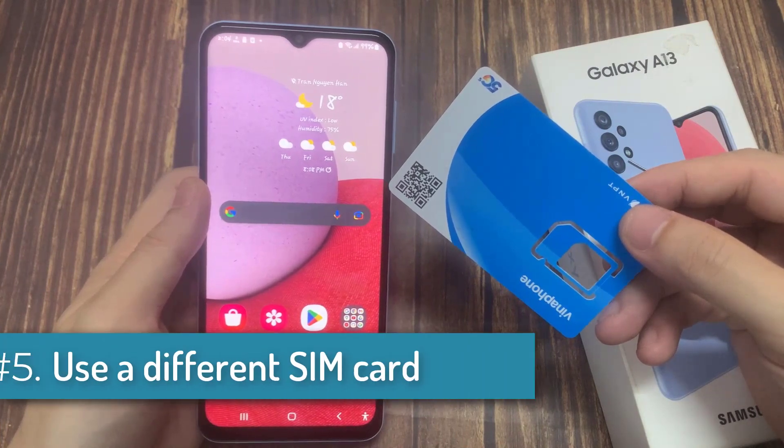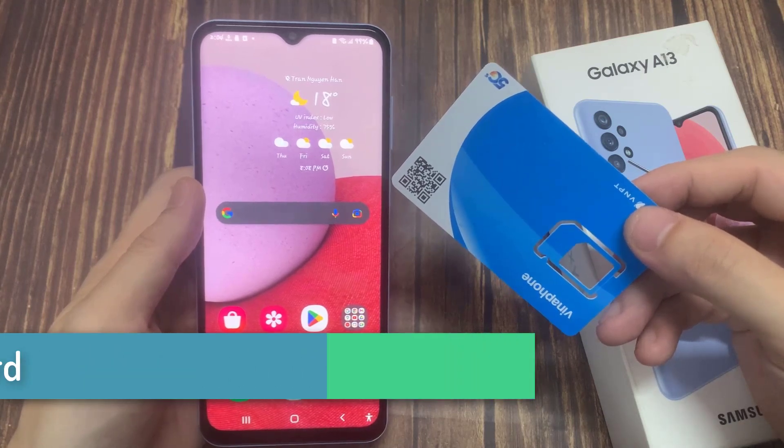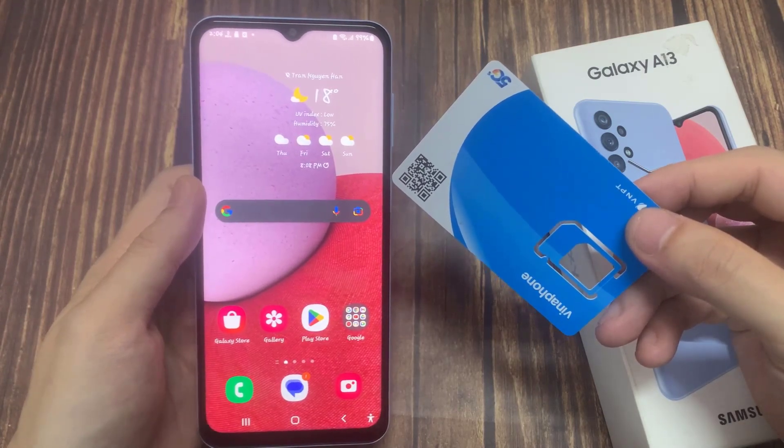Use a different SIM card. If you have a spare activated SIM card, switch it out and see if your phone can connect to the network. If it can, there's an issue with your SIM card.